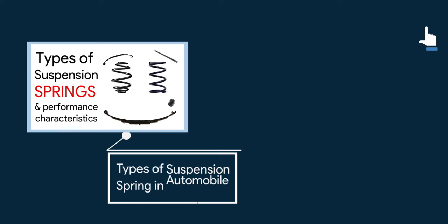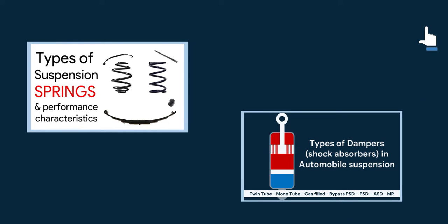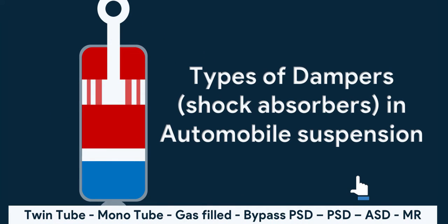In the last video, we discussed about the types of springs in an automobile suspension. If you haven't checked out that video, make sure to do that. In this second part of the suspension series, let's untangle everything about the modern shock absorber.